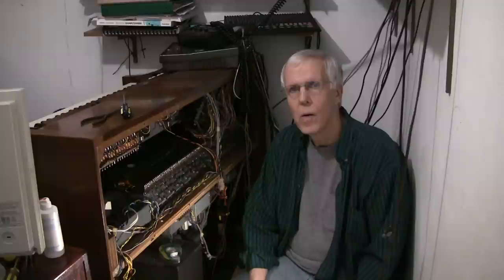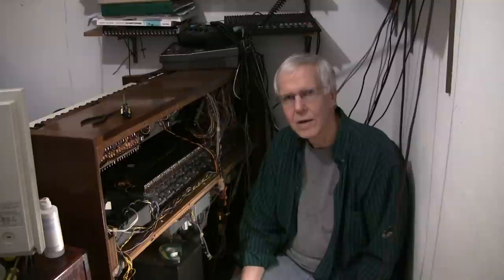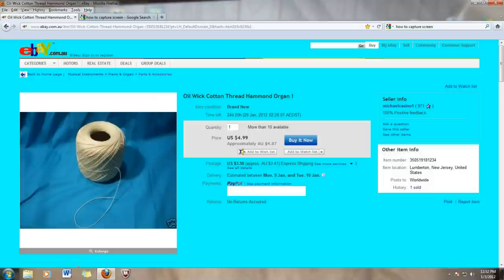But lacking a challenge, I wondered if it's even remotely possible to find something as obscure as Hammond oil wick cotton thread somewhere. I checked a couple of parts websites, couldn't find anything, and I thought I'd check eBay, where you can find almost anything. And like magic, there it was — genuine oil wick cotton thread for the Hammond organ. Five bucks plus shipping. I searched for it, I found it, so I bought it.